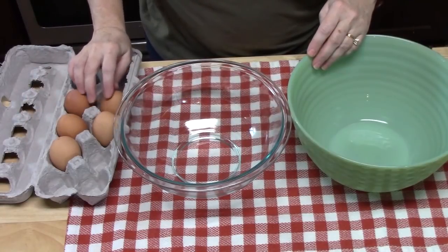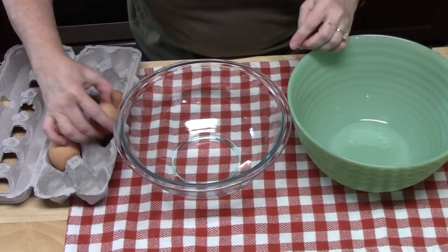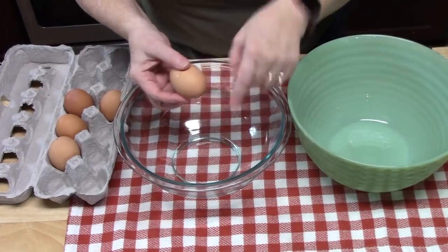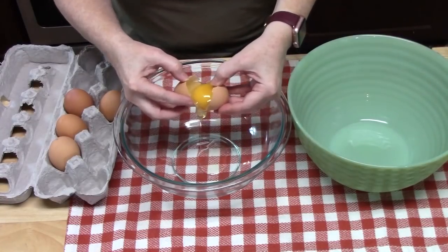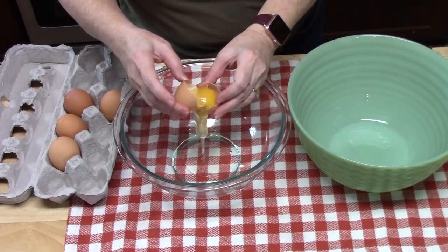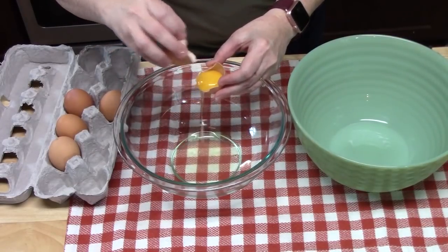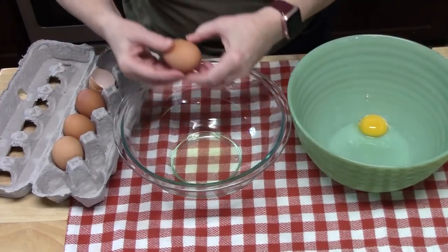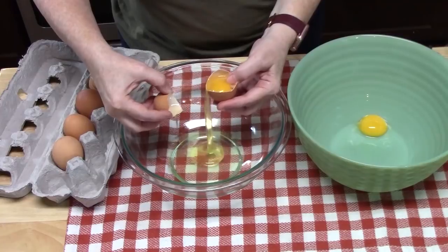I've brought five eggs to room temperature. We're going to separate the eggs — the whites from the yolks. We're going to put the yolk in the large bowl and then let the whites fall into our medium bowl. Separate the egg shell and start rotating the yolk from one shell to the other until the egg white goes into the medium bowl. We want all of that white off of the yolk. Just go slowly with it and let all the white fall out.